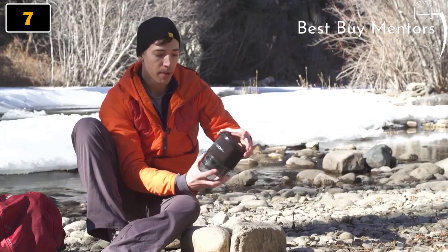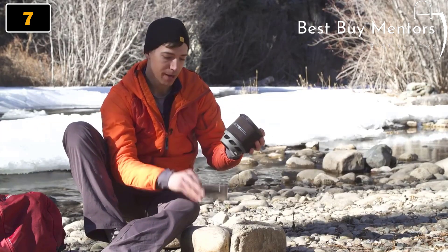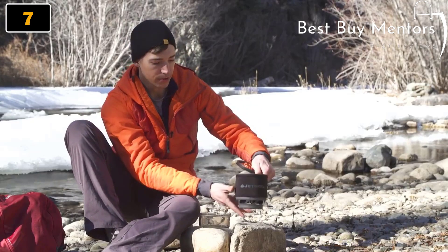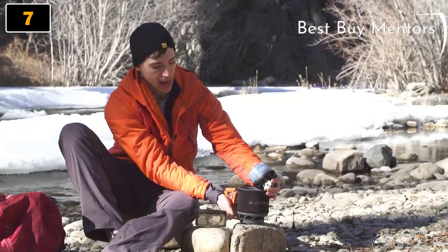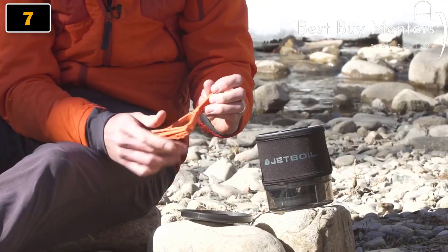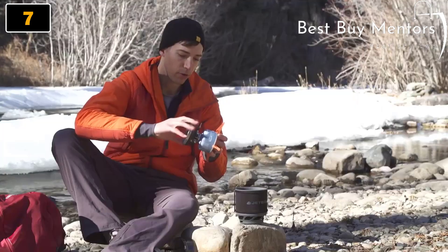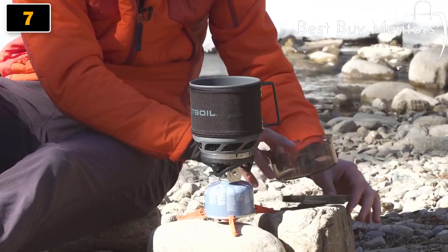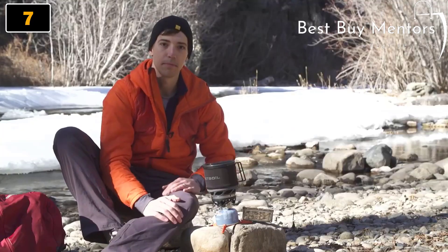The great thing about the Mini-Mo is how everything packs together. You've got a bottom cover that doubles as a measuring cup and bowl, and a cup that holds everything else — the top lid, the fuel stabilizer, a 100 gram fuel canister, and the stove itself. You build the system by threading the stove into the fuel canister, then the cooking cup locks into place with your measuring cup and bowl and lid. Easy.